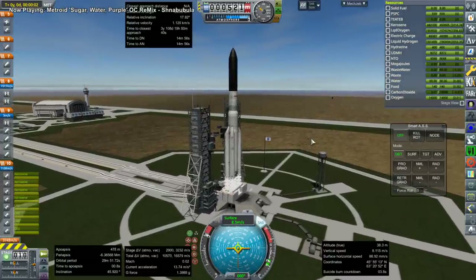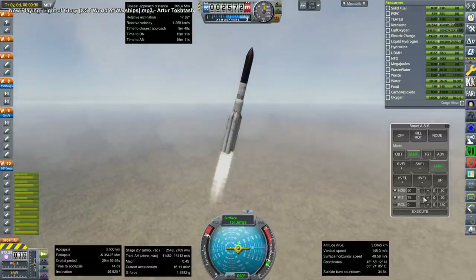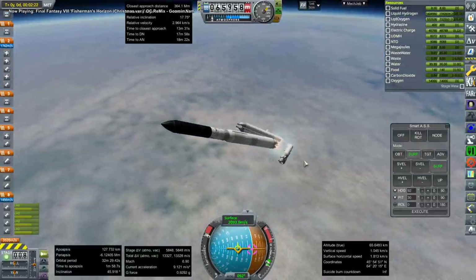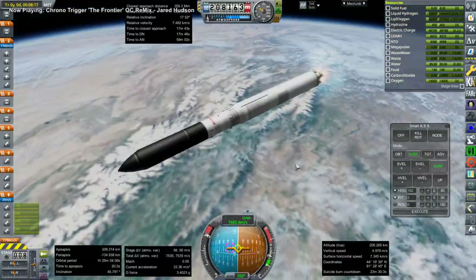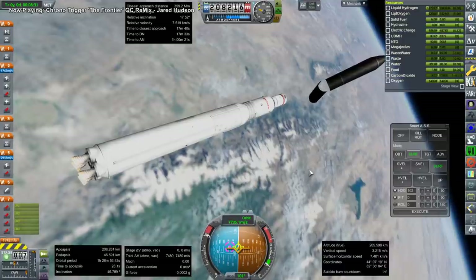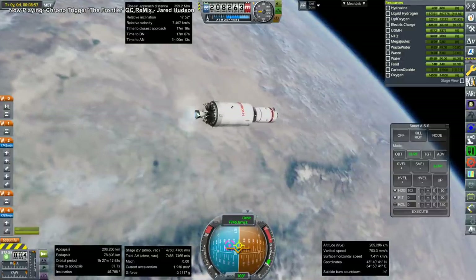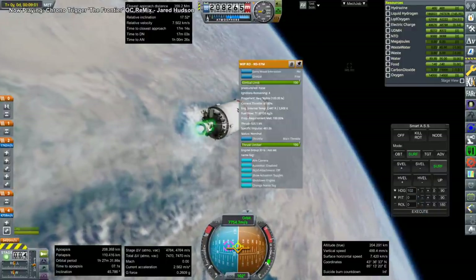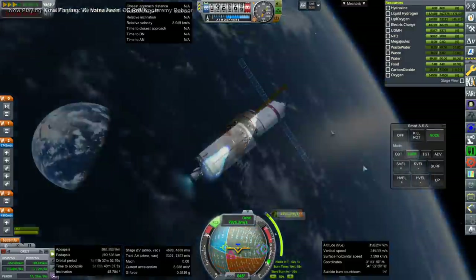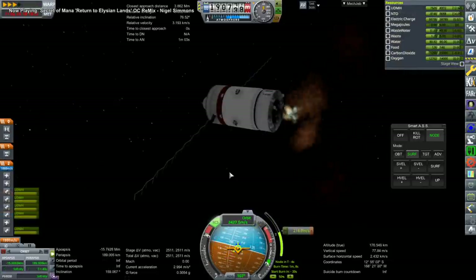Next up we're launching KVANT-1, which is lighter than the Mir core module by a lot — so we have margin. KVANT-1 is an astrophysics module with experiments inside. It has a long magnetometer-style truss poking out, which I tried to put in a KIS container. But once we get to the station, the parts weren't in there, so this construction will not include that truss.